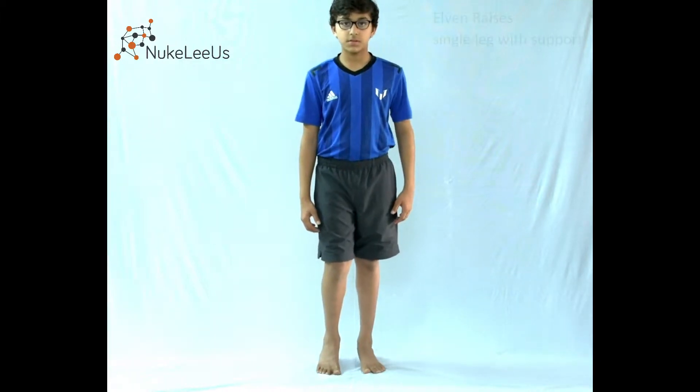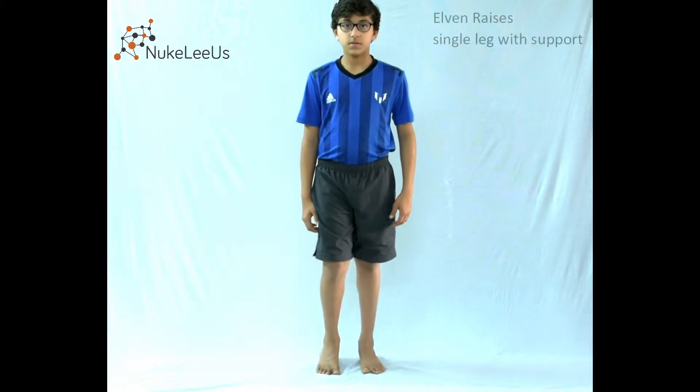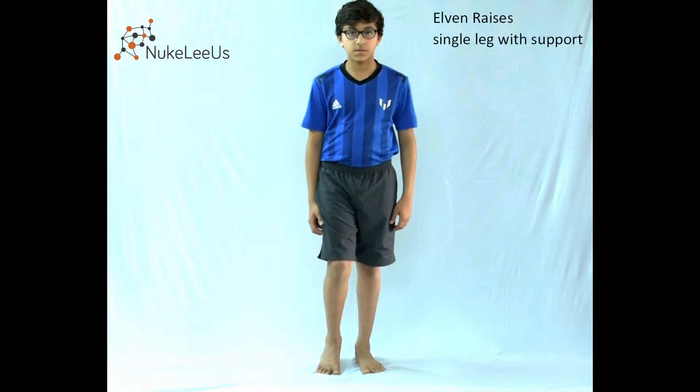This is Elvin raises. Earlier, what was happening in Elvin raises was you were standing tall like a puppet, being pulled up from the top of the head.